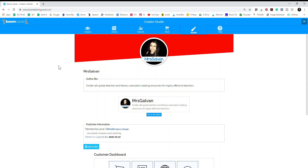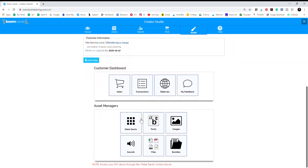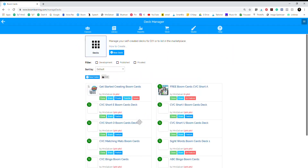Hi guys, this is Mrs. Galvan. I'm about to copy and paste a bunch of things from one card to another, and I know some people have been wanting to see how it's done, so I thought I would record my screen. I'm starting off in VOOM, I'm in my studio, I'm gonna scroll down and go to Make Decks. Then I'm gonna click on the decks that I still have in development.